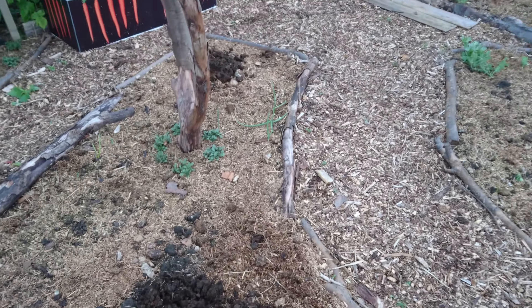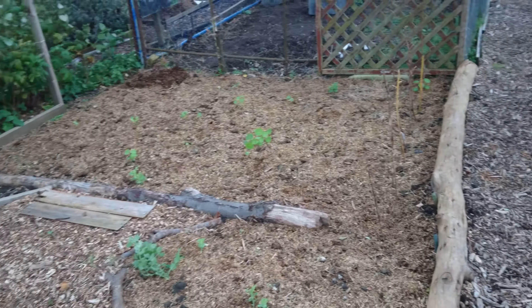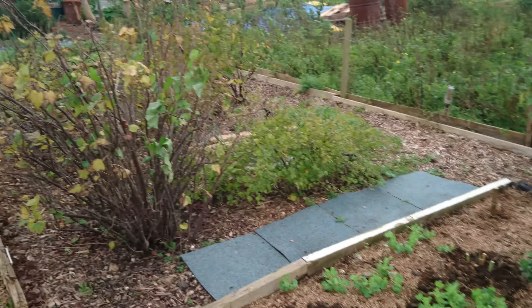Got a bit of poo down on the rhubarb so nice and ready. A bit of some pieces going on. Next year's the time now.